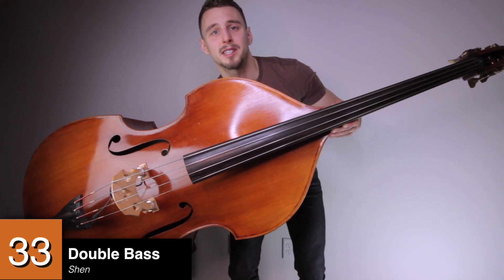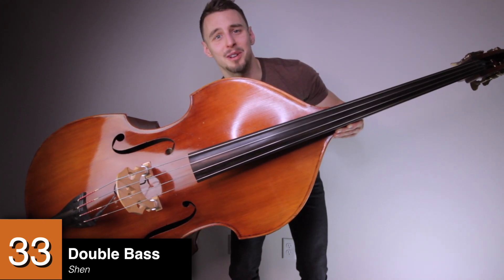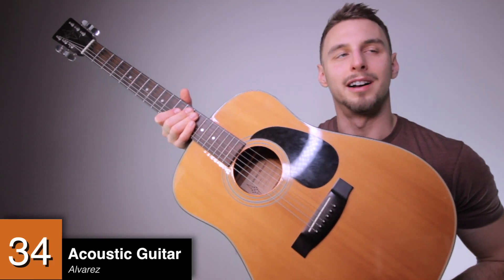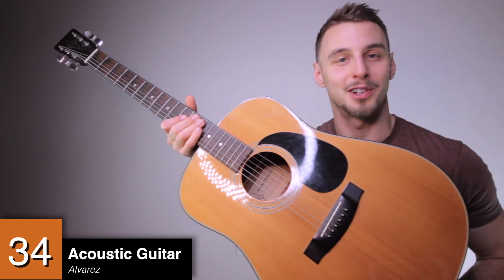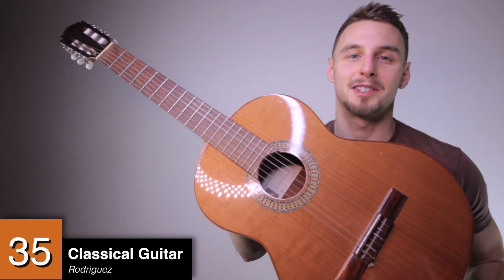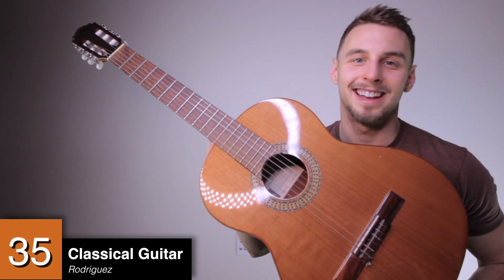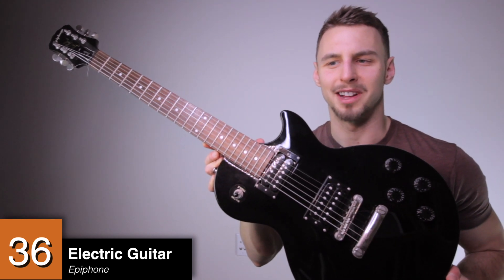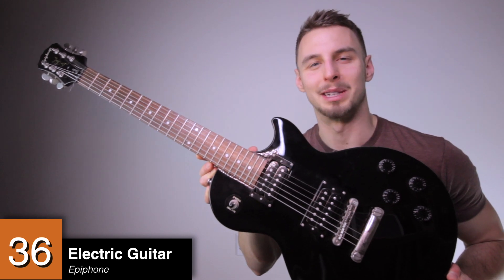A three-quarter size upright bass by Shen — a surprising amount of cello technique actually transfers pretty well to bass when you're sitting on a stool. An acoustic guitar by Alvarez, on long-term loan to me by my chemist friend Jean-Paul, so thank you Jean-Paul if you're watching this. A nylon string guitar by Rodriguez — this was a gift from my parents for graduating high school, so if you're watching, mom and dad, thank you again. An electric guitar by Epiphone — I bought this in college when I thought I was going to be an indie rock star, which didn't really pan out.